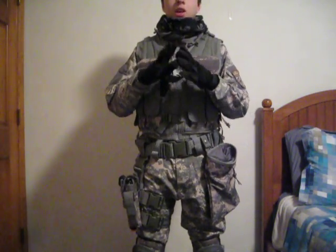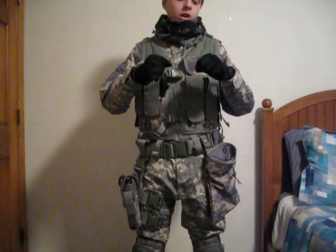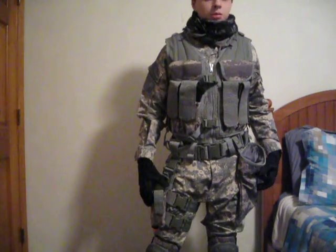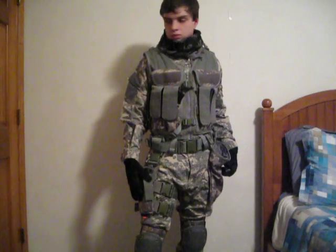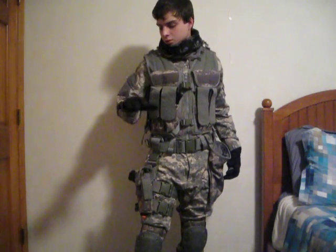I have mechanics gloves here, which don't really protect your hands but they're better than nothing. I should probably get some armored gloves soon, like the ones my friend has.